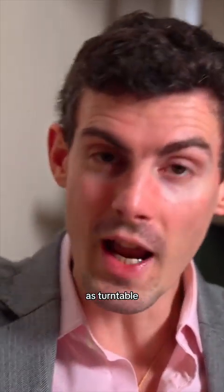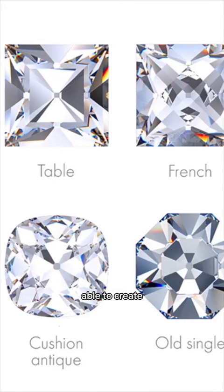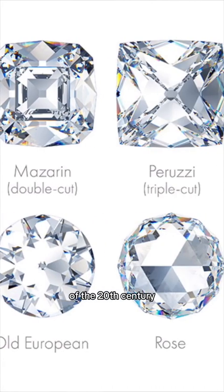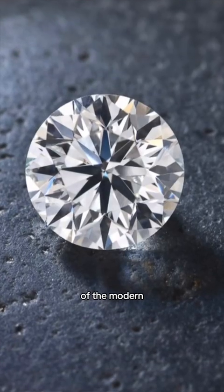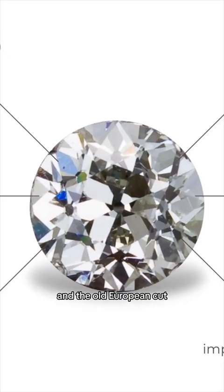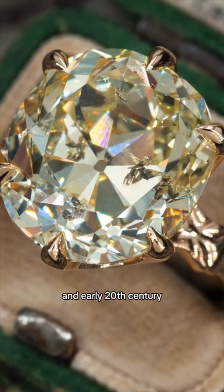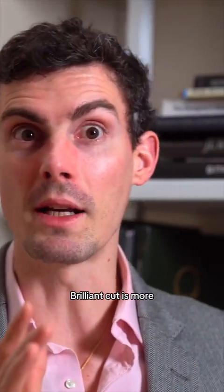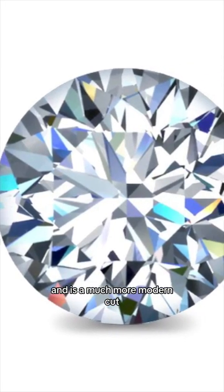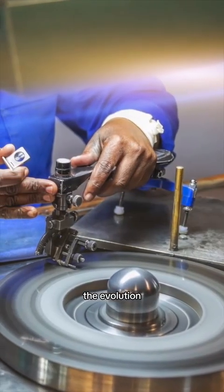In the Renaissance period, as turntables and more fixtures started to appear, cutters were able to create more complex and fancy shapes. Around the turn of the 20th century came the evolution of the modern brilliant cut — the old mine cut and the old European cut are really turn-of-the-century cuts from the early 19th and early 20th century, while the modern brilliant cut is more around the 1950s up to the 1980s. It's a much more modern cut, and a lot of techniques and tooling helped the evolution of diamond cutting.